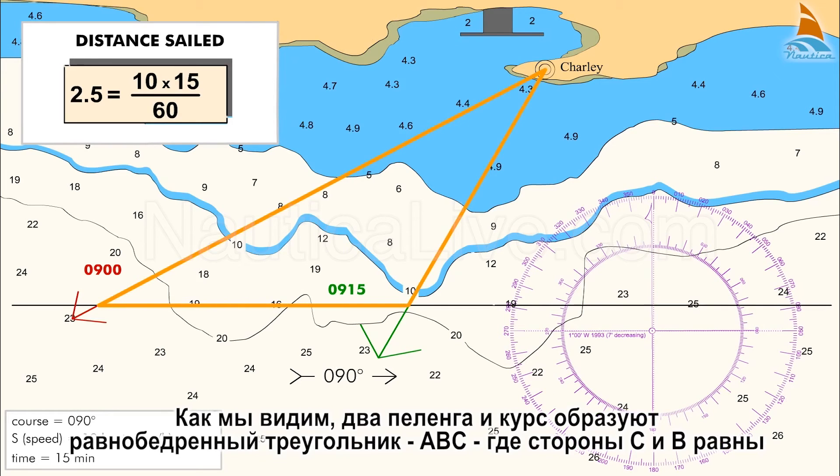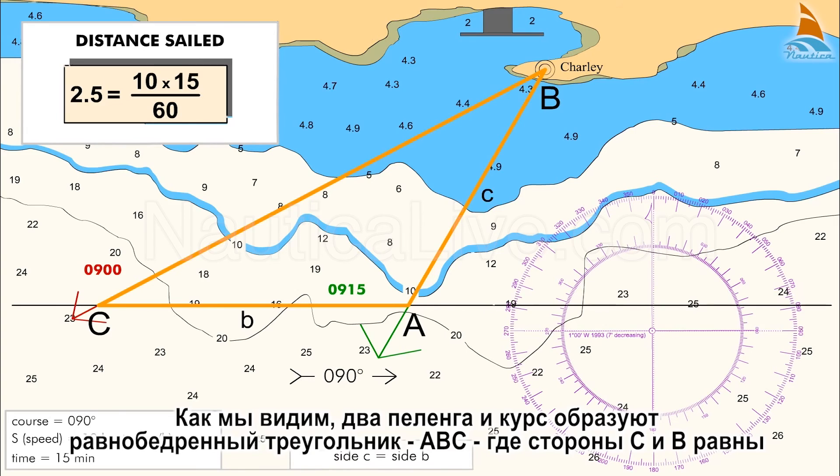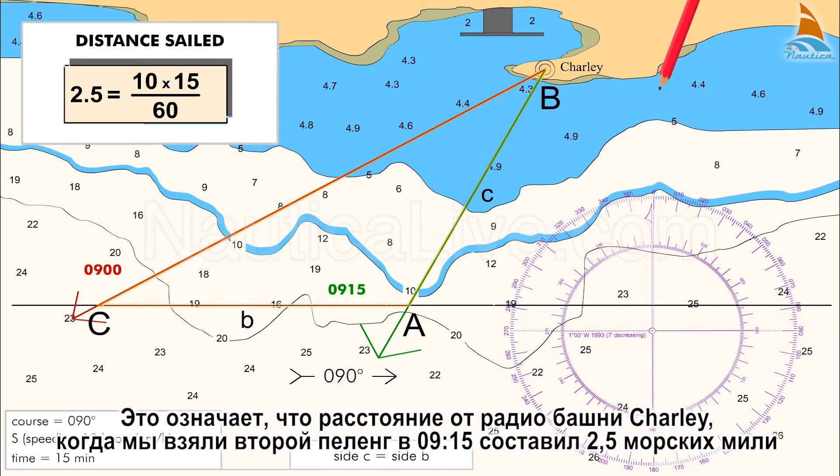As we can see, the two bearings and the course form an isosceles triangle ABC, where sides C and B are equal. That means that the distance from the Charlie radio tower when we took the second bearing at 0915 was 2.5 nautical miles.